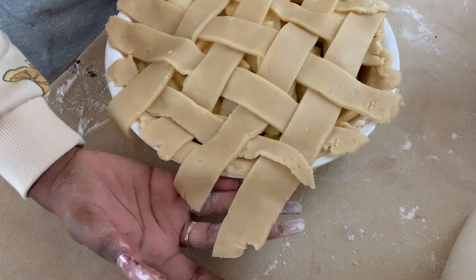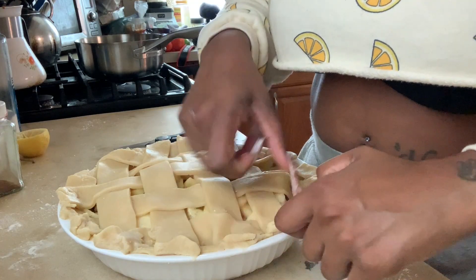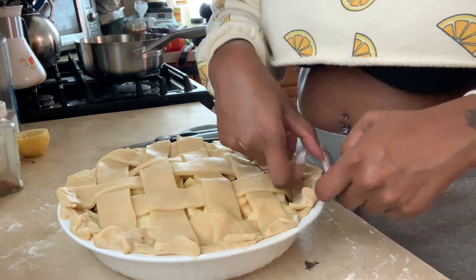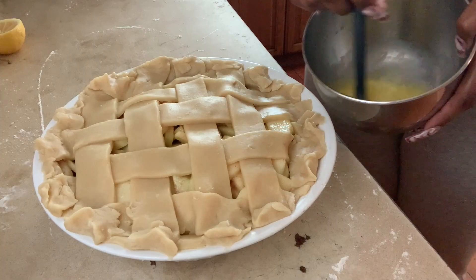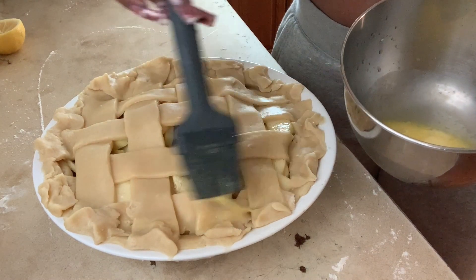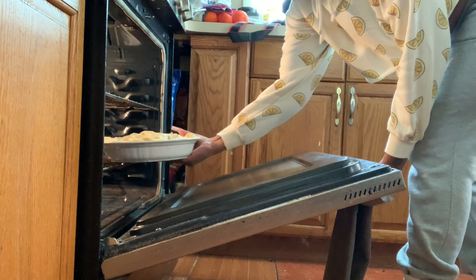I cut off the excess hanging over the edge and incorporated it into the edge of the pie, then pinched the edges together. I cracked an egg, beat it with a whisk, and took a silicone brush to brush it over the top of the pie — this is what gives it that really golden brown look. Then I placed it in the oven.